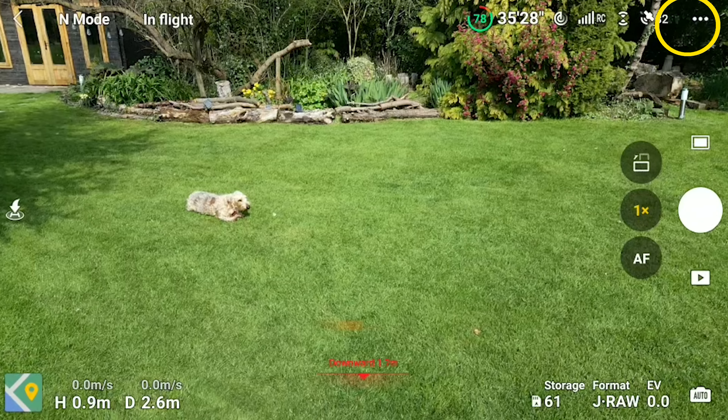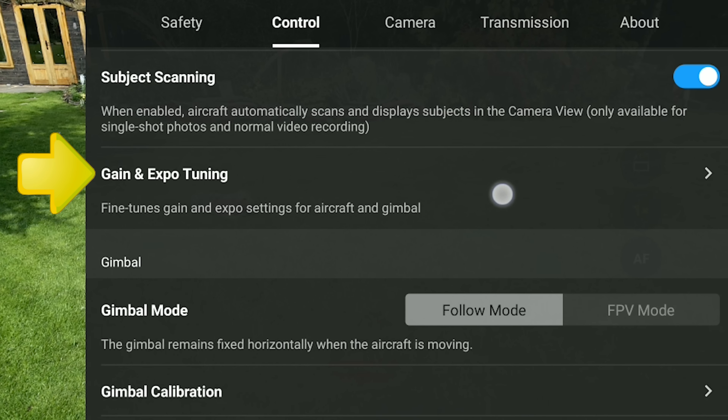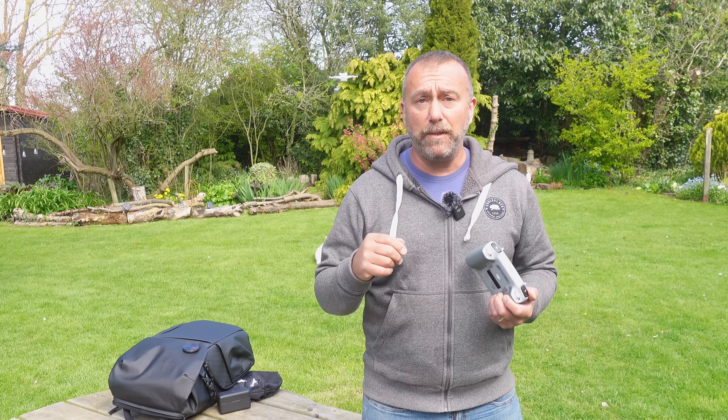Next up we need to check a few settings in the new advanced gimbal and EXP screen. This screen had a major update a few weeks ago and now has a fair few settings to play around with. Some are useful and some, to be frank, are best left alone. So let's start with the basics.